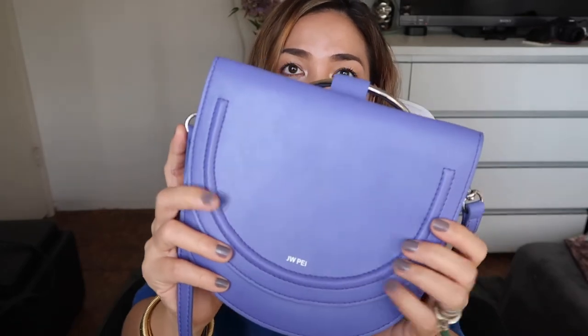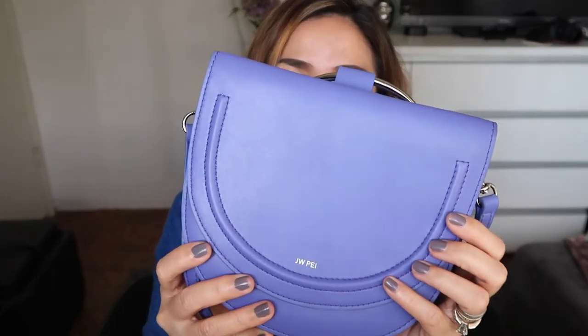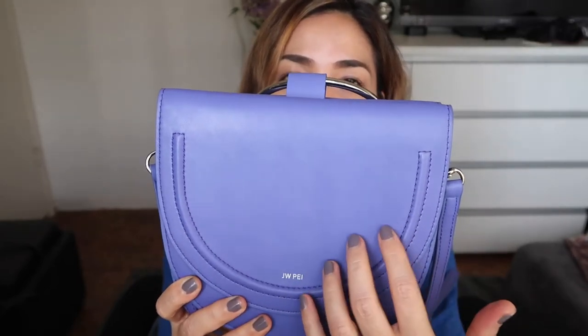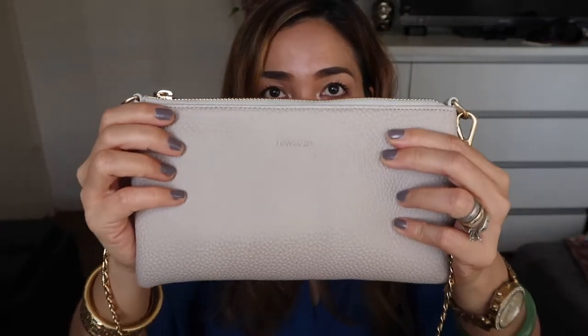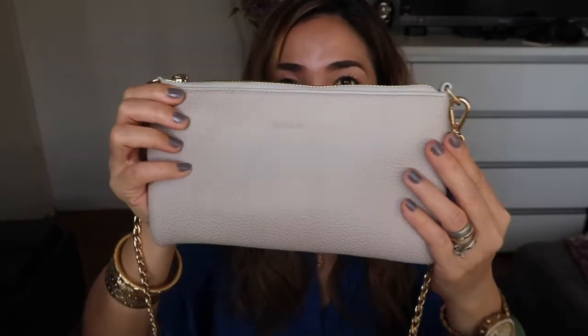Let's start with the material. All JW Pay handbags are made of a combination of microfiber polyurethane and recycled bottles. This double moon crossbody is purple and as you can see it is made of fine, very smooth faux leather. The Angela Roy Zuri multi-function pouch is made of polyurethane and, as you can see from the texture, the material looks like pebbled leather.